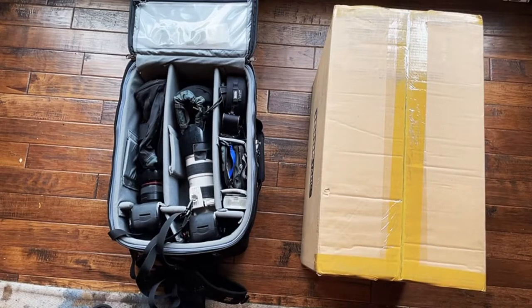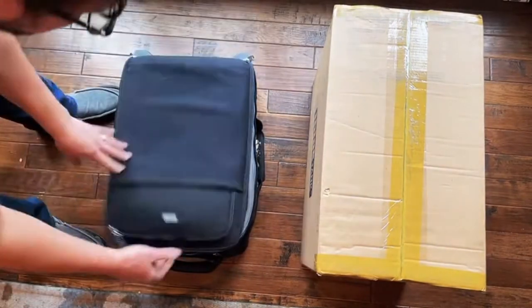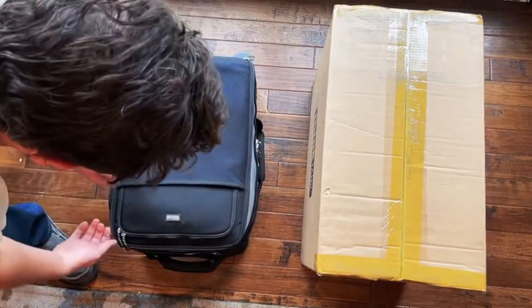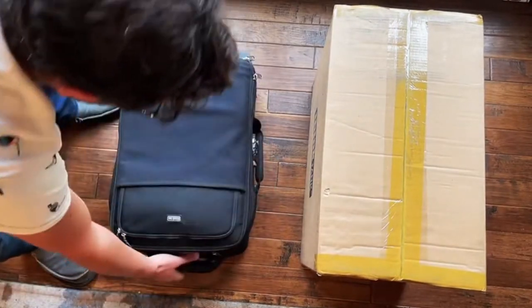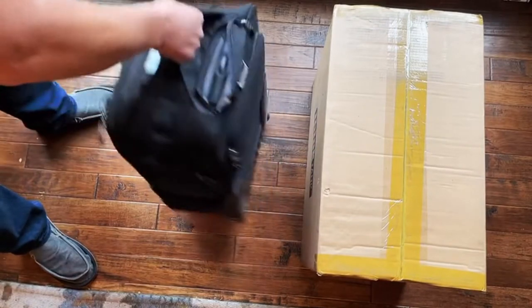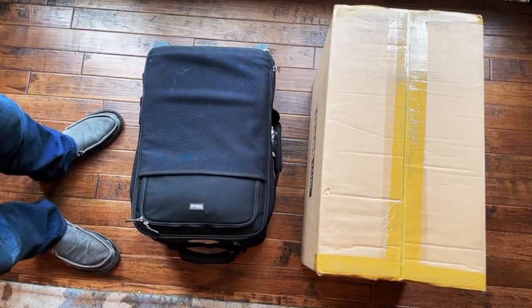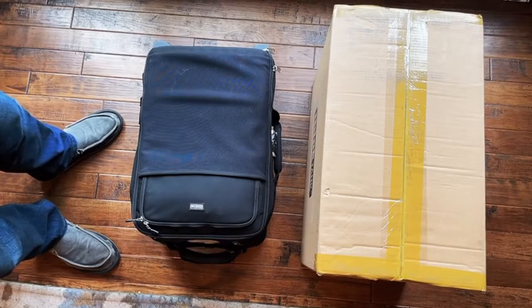This is my current setup that I've been using for a long time. It's an airport carry-on size — it's the slightly older standard, not the international standard, so it's really tight on a small plane. I always have to tell people I can't check this because my camera gear is in there, and they usually help me make it work.